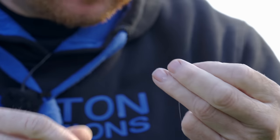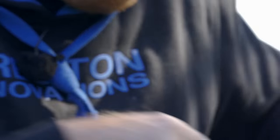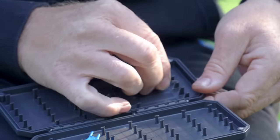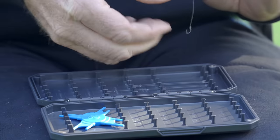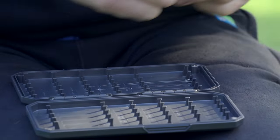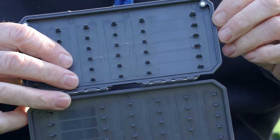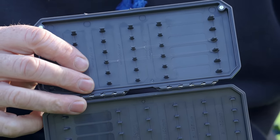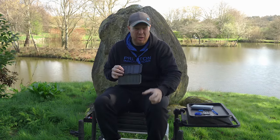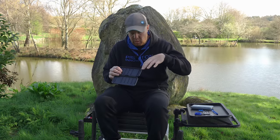That's pretty much all I do — I get these pre-tied hook lengths in, then I'll have a good half an hour to an hour just trimming them all down to size and then I'm done and dusted. We've got a perfect three and a four-inch one there. You can do two-inch ones no problem at all, but two inches is probably only three or four weeks of the year when you're in really shallow water. Most of your fishing this time of year, until it goes really cold, will be done with three and four inches.